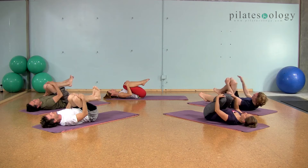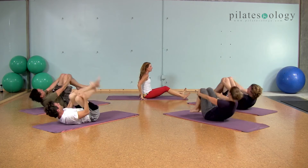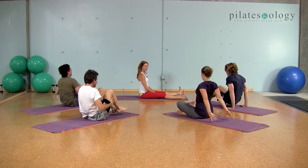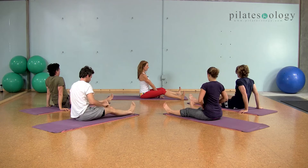You should really feel a burn from that, those are good. And we're going to come right up, sit tall, put your legs in a V.